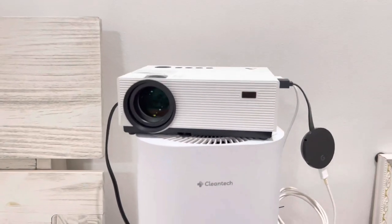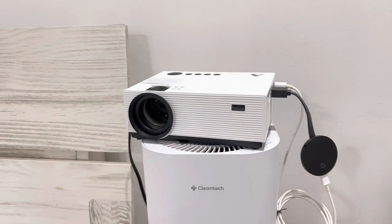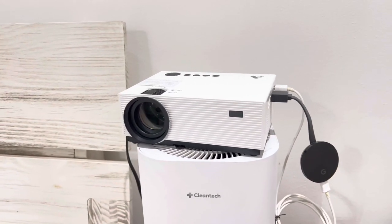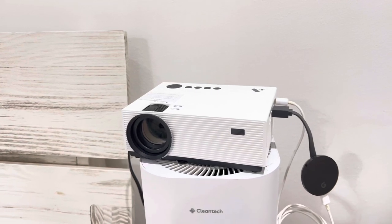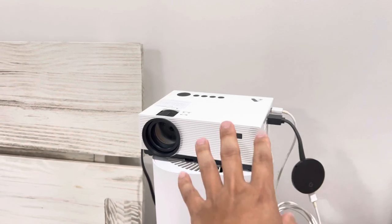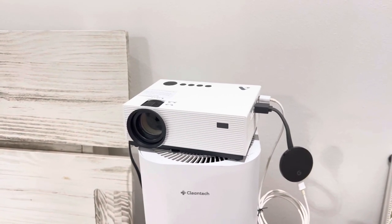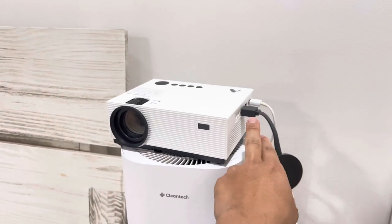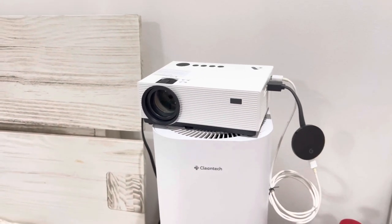I have this connected to a Google Chromecast right here, so I can put any movies I want onto this projector directly from my iPhone or Android — computer, tablet, laptop, anything like that. As long as the projector is connected to the same Wi-Fi connection as your phone, you can mirror everything onto this projector, which is pretty cool.